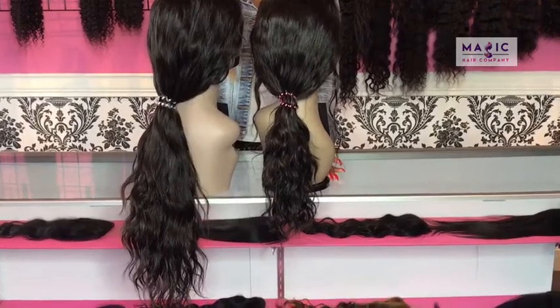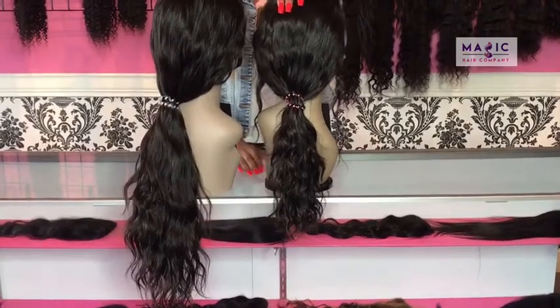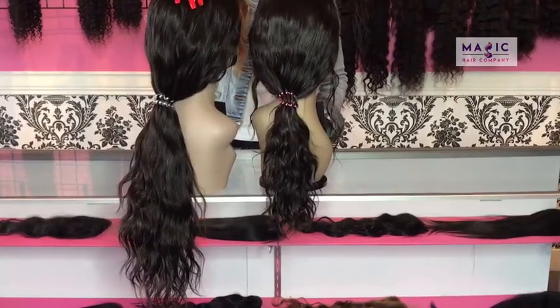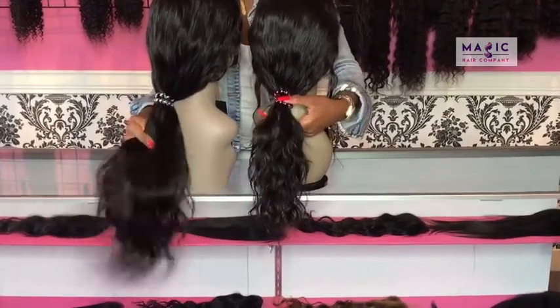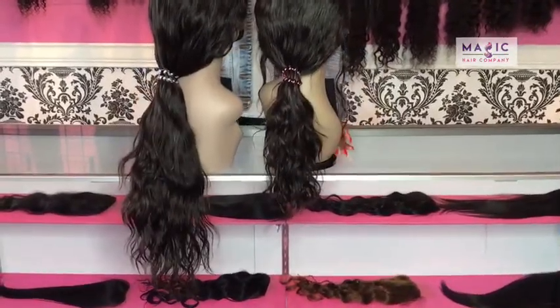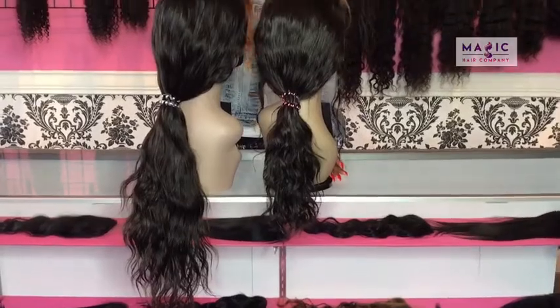These are our two full lace body wave units. This one here is our standard 150% density and this one is our 200% density. As you can see here, the 200% is a lot fuller than the 150. So if you would like to customize your units, please contact us today.